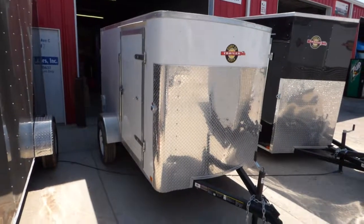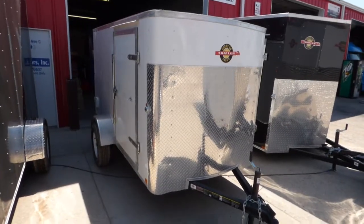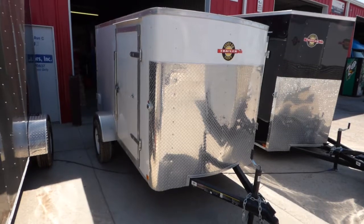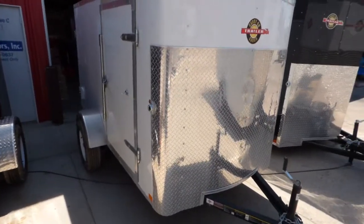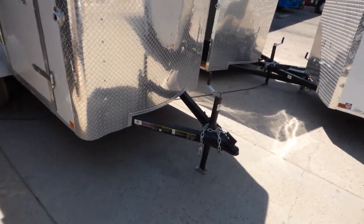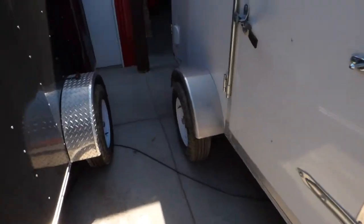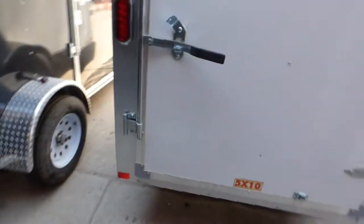Here's a 5x10 enclosed cargo trailer made exclusively for Axel Motorsports by Carry-On Trailer Corp. It's got a 48-inch front nose guard, 3-inch square tube frame, a straight axle with 15-inch wheels, a 36-inch side door, side flow vents, and one big side door.